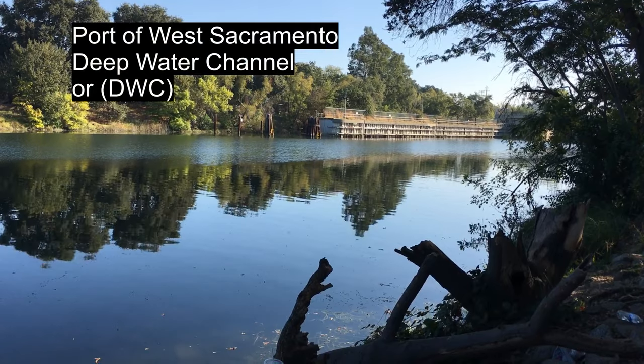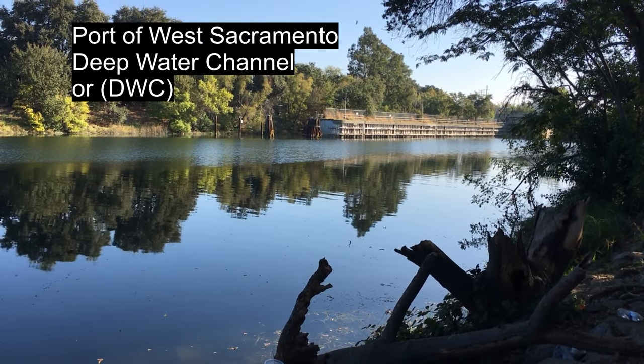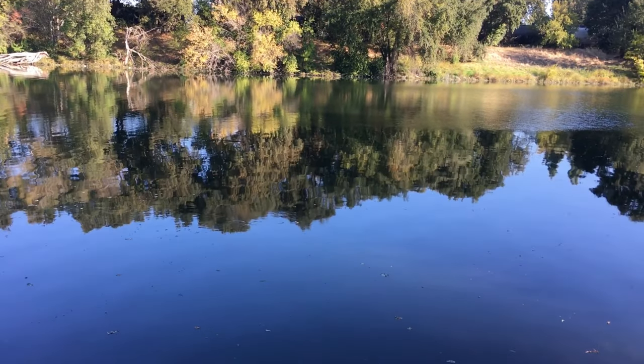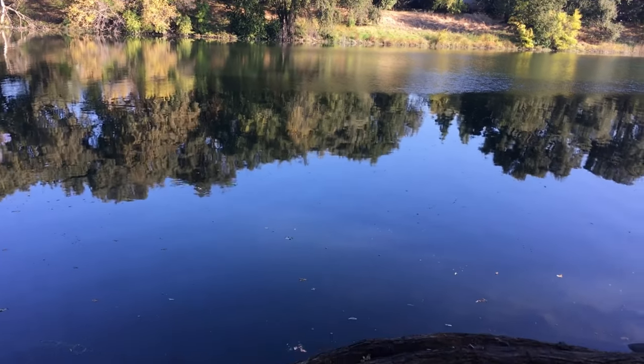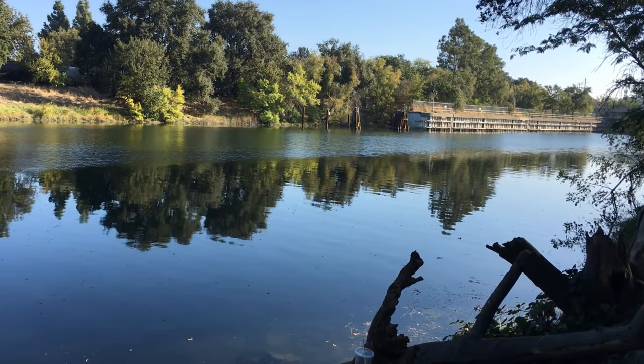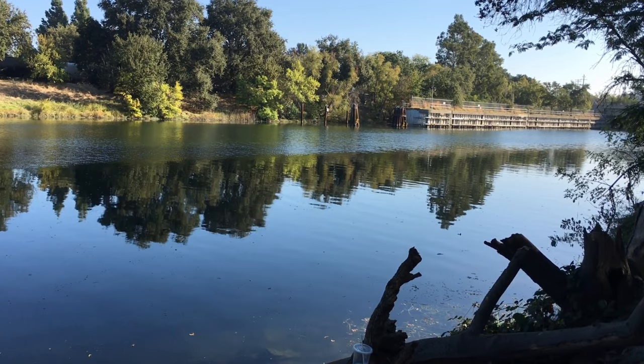We fished in the West Sacramento area in the deep water channel, kind of right off where a lot of boats — small boats and kayaks — launch from at the port of West Sacramento. We tried fishing there.